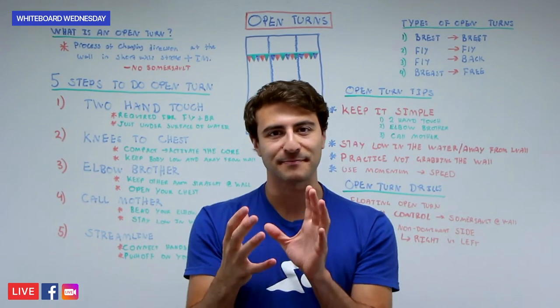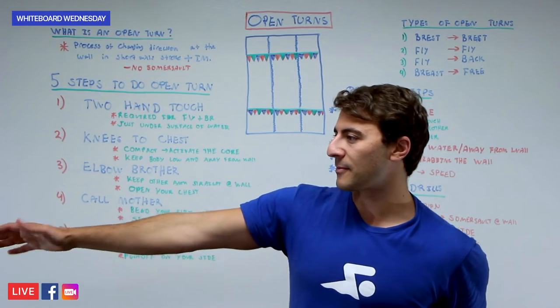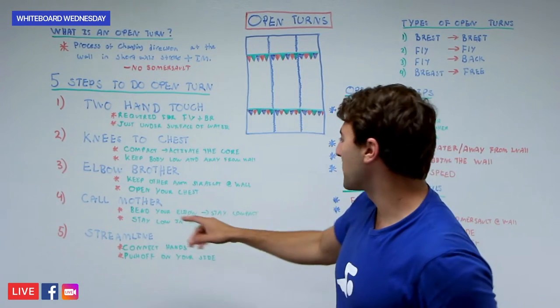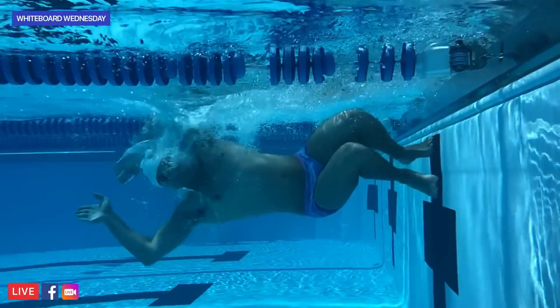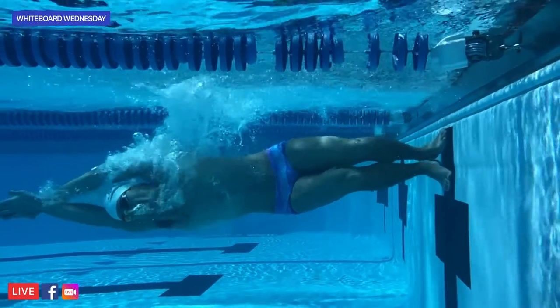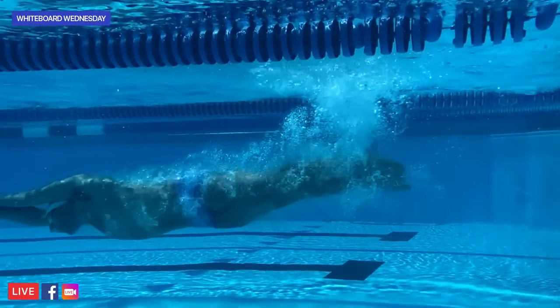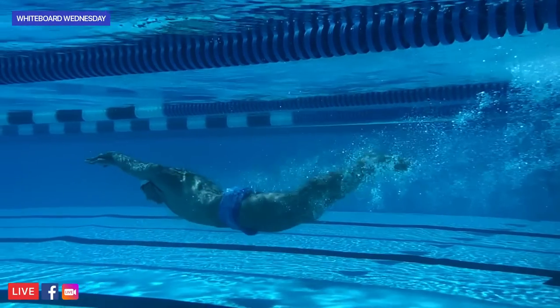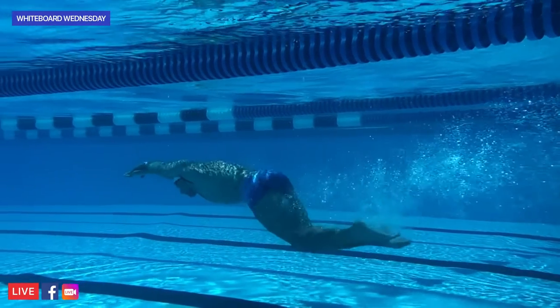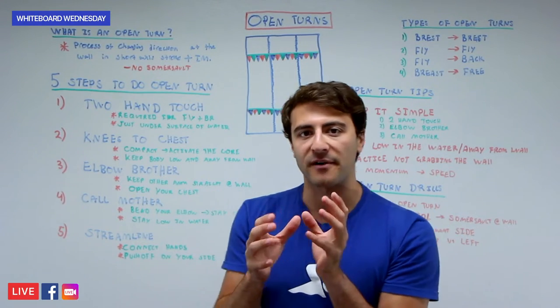A big mistake a lot of swimmers make is they touch the wall with two hands, then turn their entire body at the wall, and then push off. That's really slow. You're trying to make your body as compact as possible at the wall. Two-hand touch, elbow your brother, call your mother, and then push off in streamline when you connect your hands together. You push off on your side and carry that momentum to rotate back onto your stomach. You don't need to do a full 180-degree rotation before pushing off. Keep your body really compact and small in the water.